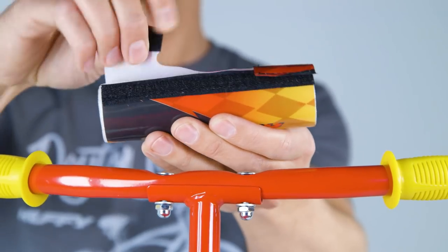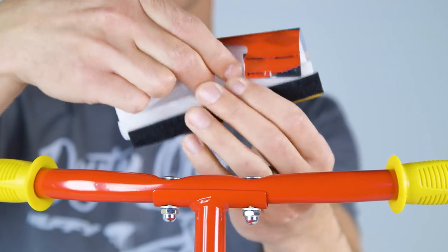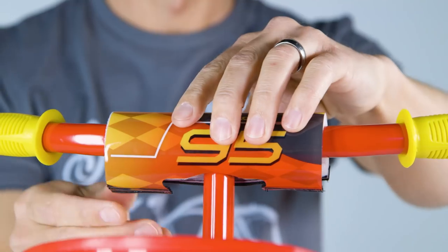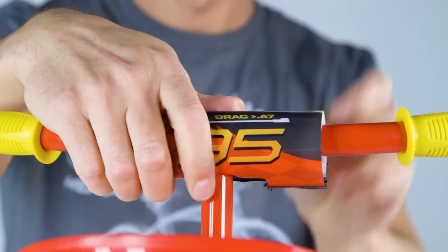Attach the handlebar pad to the handlebar by opening and placing it straight down over the handlebar and using the hook and loop straps. Fasten securely.